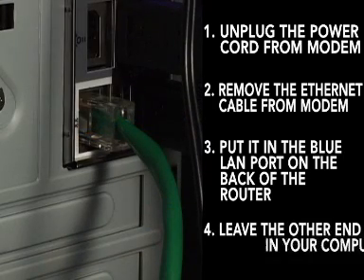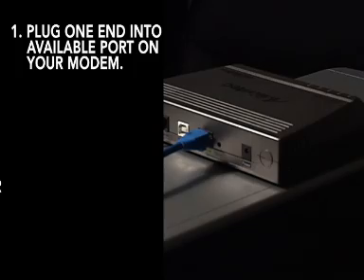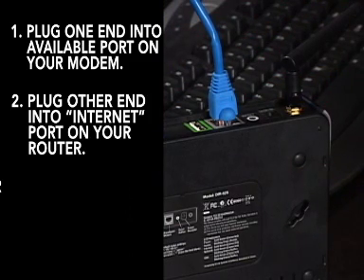You should leave the other end of the Ethernet cord plugged into the back of your computer. Next, take your second Ethernet cable that came with your router and plug one end into any available port on your modem. Connect the other end of this Ethernet cable into the port labeled Internet on your D-Link router.